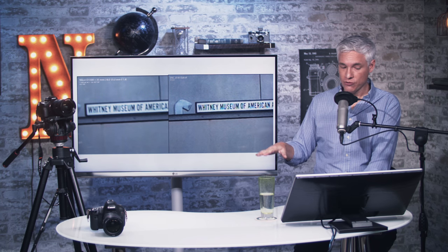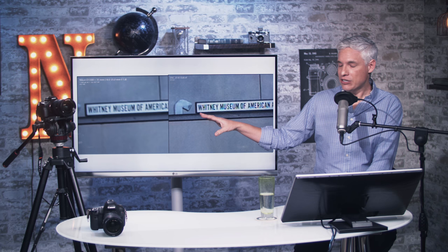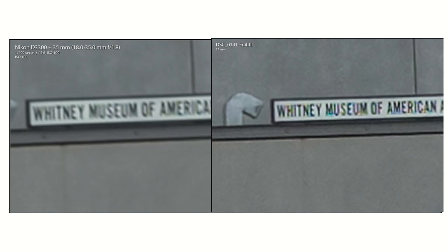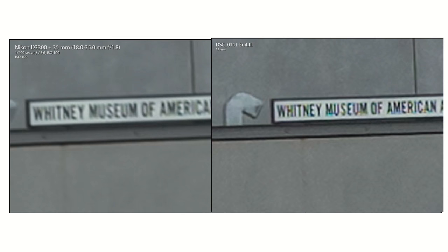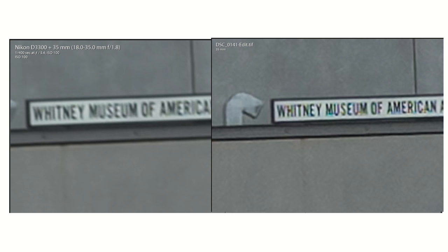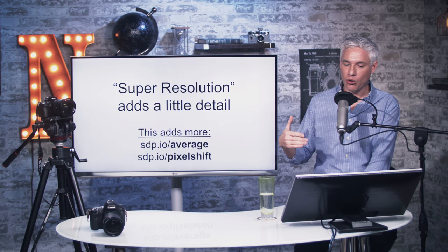I'm going to show you an example of image averaging, which is basically a subset of super resolution, so you can see the effects. On the left we have my image-averaged picture, a handheld picture taken at ISO 3200, and on the right we have just one of the original images. Image averaging can dramatically reduce noise and improve detail, producing a much more printable image. However, basic image averaging can introduce a little bit of reduction in detail because the images might move between frames and might not line up perfectly on a pixel-by-pixel basis, causing a slight blur. Super resolution will fix that and actually add a little bit more detail.